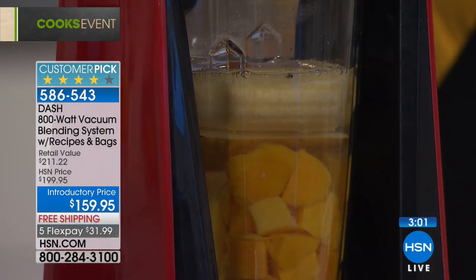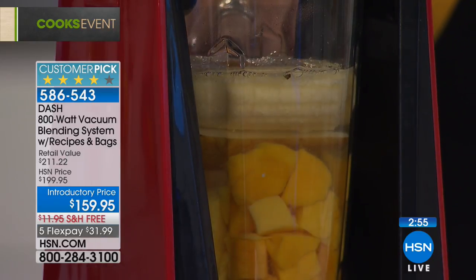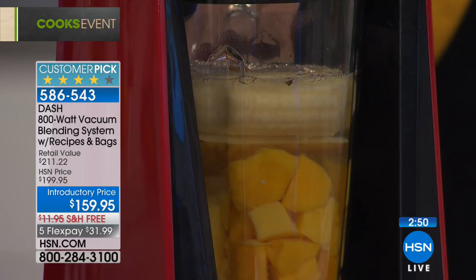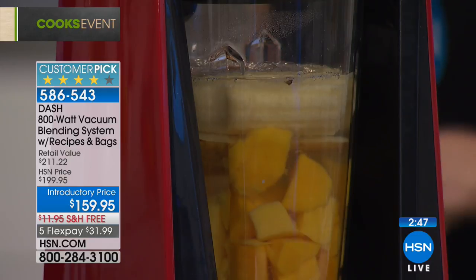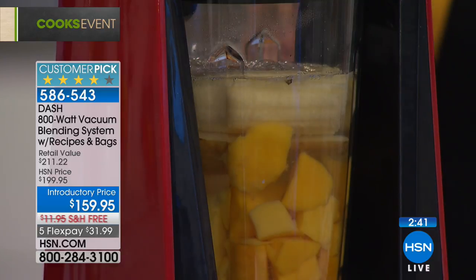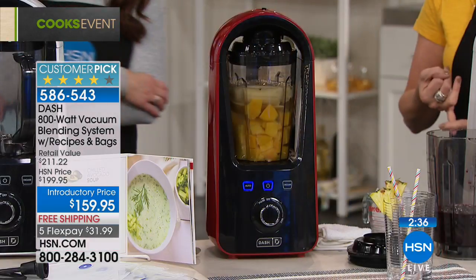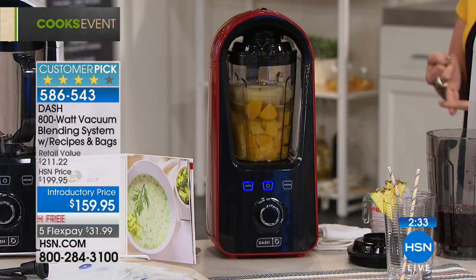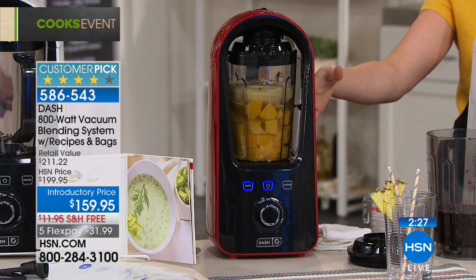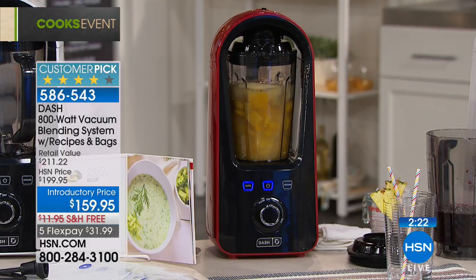Look at the air bubbles coming to the top of the blender — all that air leaving the food is what would have degraded your smoothie and made it thick and congealed. So many people start the smoothie routine and give up three or four days in because they don't want to cut it up every morning, or choke it down at work when it's thick and gross. This is the answer to all of those issues with smoothies, and it's your traditional blender too.